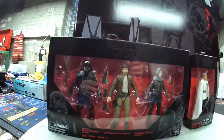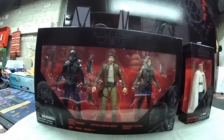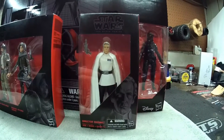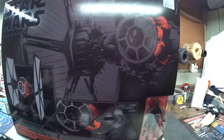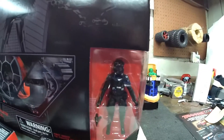You can see you have the three-pack, Rogue One, of the Death Trooper, Captain Cassian, and Sergeant Jyn Erso. And here you have Director Krennic. And here you have the six-inch Black Series First Order Special Forces TIE Fighter with Pilot.